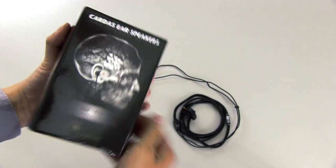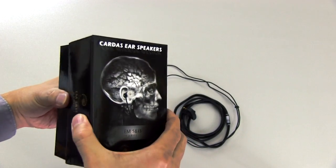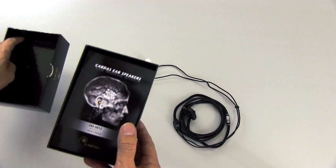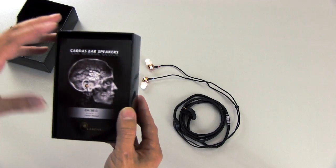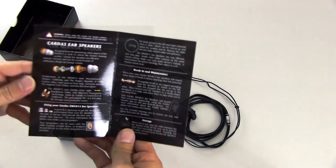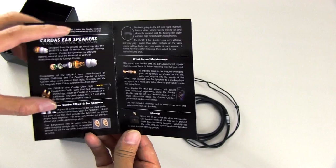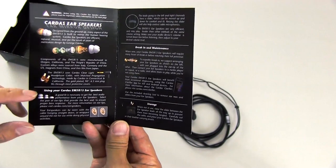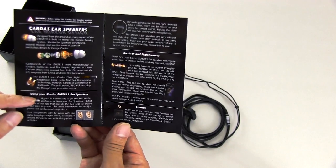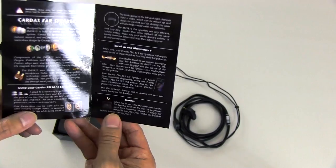As you open this, in the instructions there's probably more hype. But while these do have some hype associated with the marketing, they are still quite good earbuds. So this is the box they come in, this is the manual here. It just talks about the speakers. This section is the overview of the speakers, and then down here it talks about the ear tips they come with, and also about maintenance, breaking these in, and how to store them.